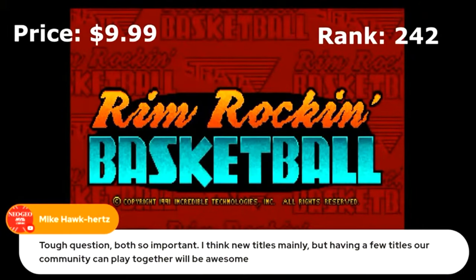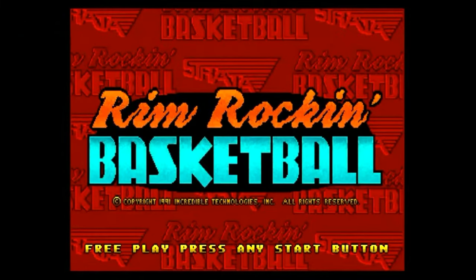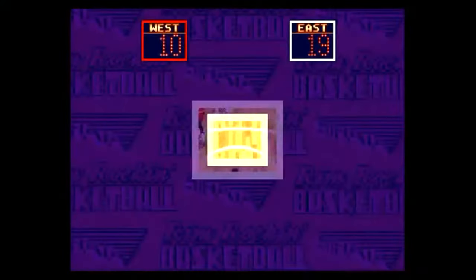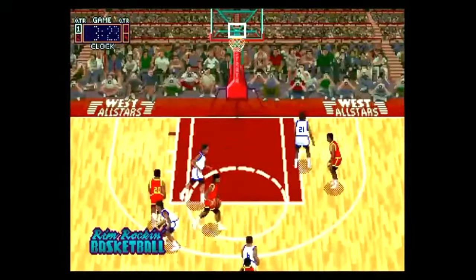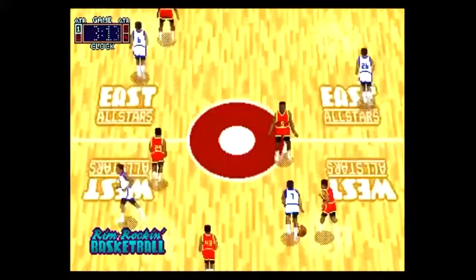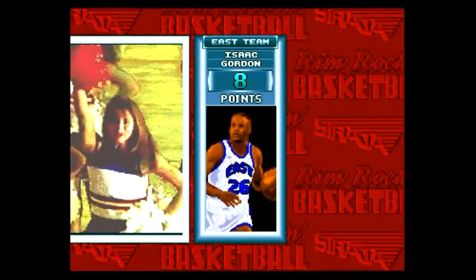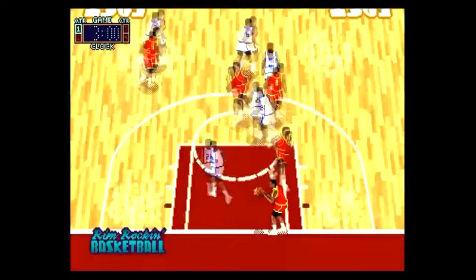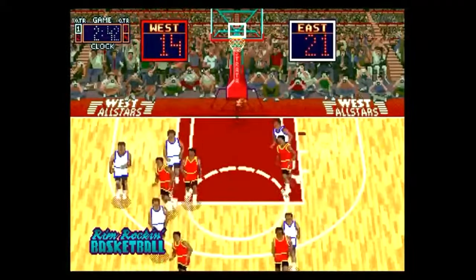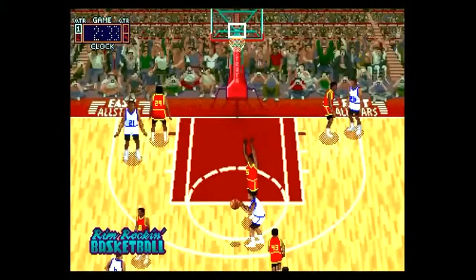Released in 1991, it has a price of $9.99 and is ranked 242 in the iArcade store. If you know anything about me, you know I've been a big basketball fan since my youth. I'm a pretty diehard basketball fan, and this game immediately got my attention. It's five-on-five — more of a simulation type experience as opposed to the traditional three-on-three or two-on-two you typically see in arcade format.